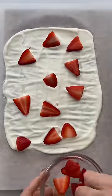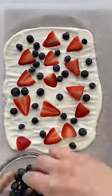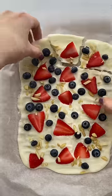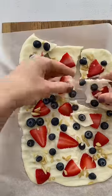Add some strawberries, some blueberries, and then I like to add some almonds — you could also use granola. Then you're gonna put that in the freezer for a few hours until it's frozen, and then break it into pieces and enjoy.